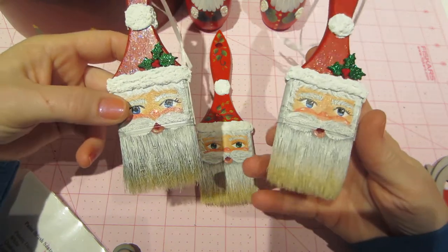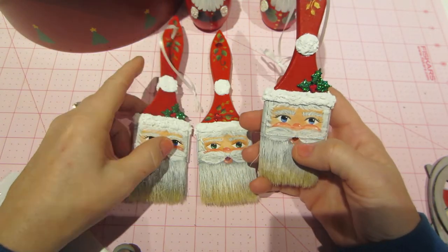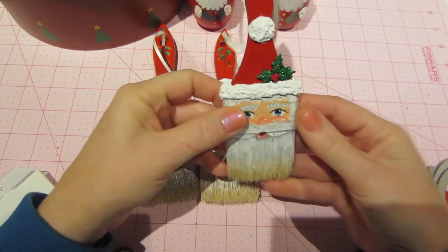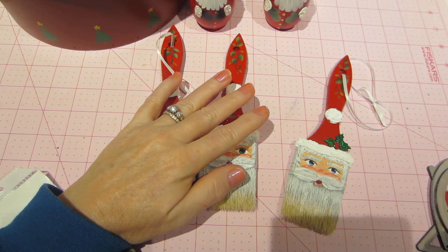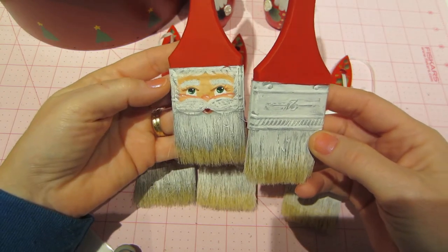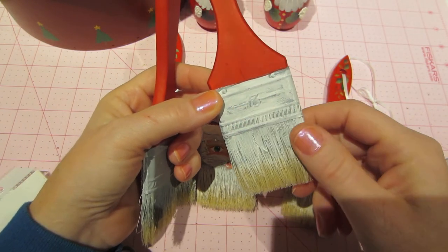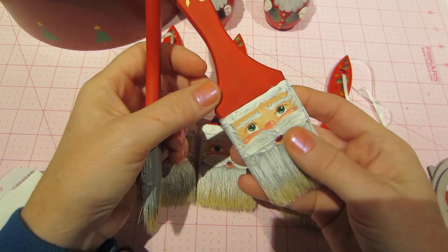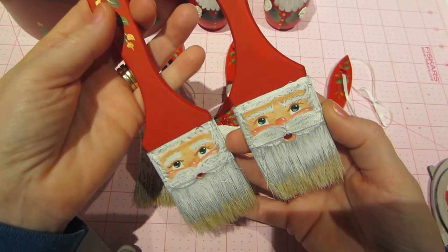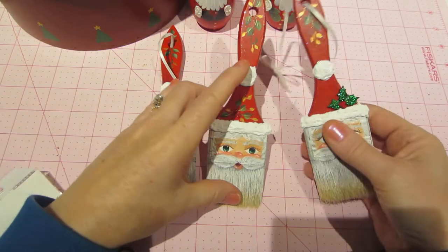I did this in the two-inch brush version and then I added a sticky back canvas to the front of the brush. On the ones I just did I only put it on the front, but I'll show you the back — I didn't paint the back yet. You can see the number two and these ridges, and I didn't want to see that, so I just covered it with sticky back canvas to make the surface less bumpy. These came out really cute.